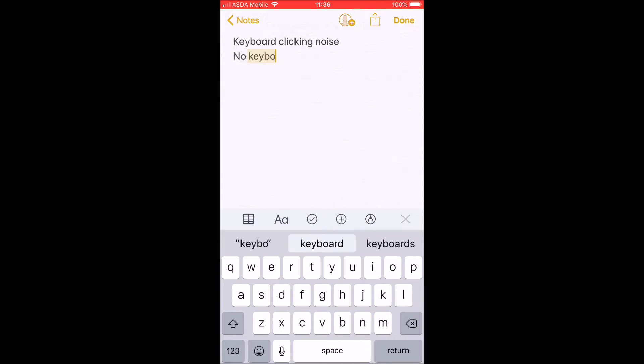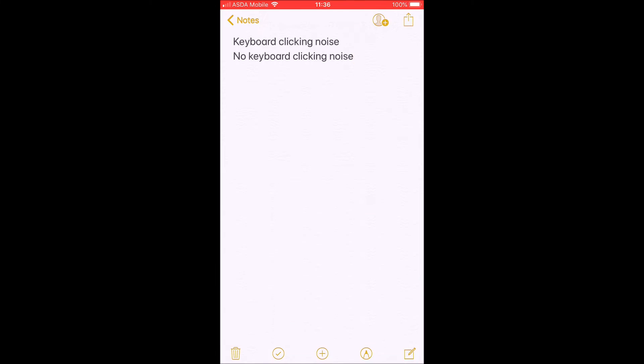This is when you press the home button or you go into an app and it makes the phone vibrate and click — very annoying.